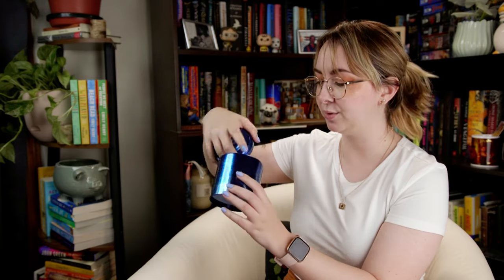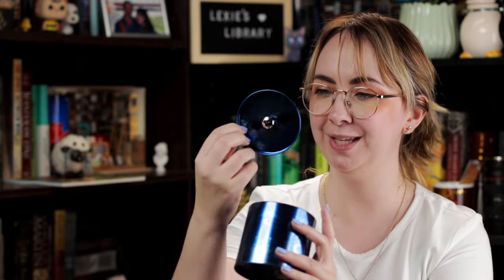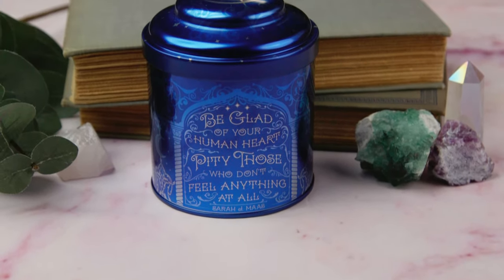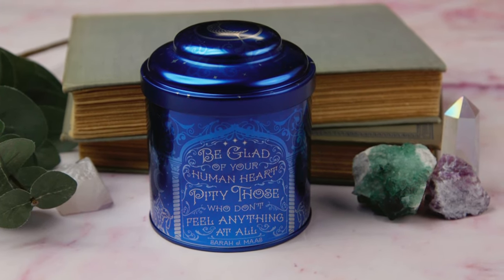It's got sort of a double sealed top, so that's cool. And this bit has little bat wings on it — that's adorable. I really like the color of this. And the quote on the front says, 'Be glad of your human heart. Pity those who don't feel anything at all.' And apparently that is by Sarah J. Maas.